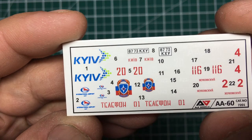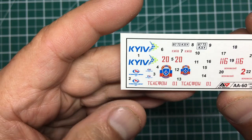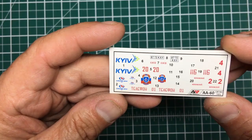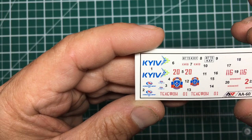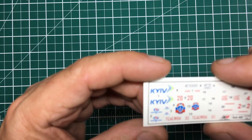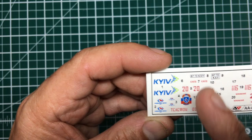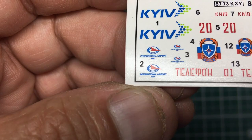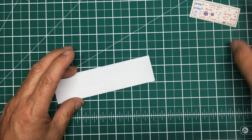Looking at the decal sheet — it's very flat, very thin; I'm not sure how it's going to perform. The decals are separate, not like some small-run manufacturers where you have to cut them out — these would come off individually if you floated the whole sheet in water. We've got markings for Kiev, registration plates, various signals and emblems, a little logo for the international airport — all very legible.